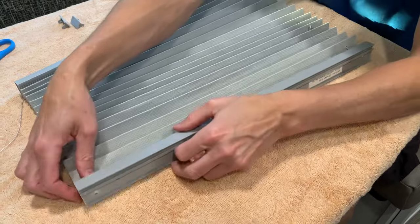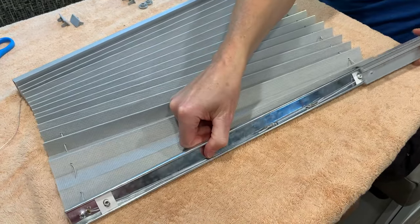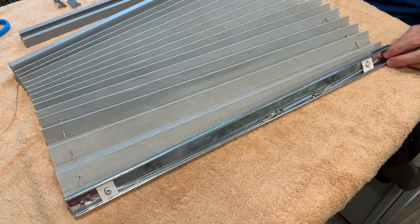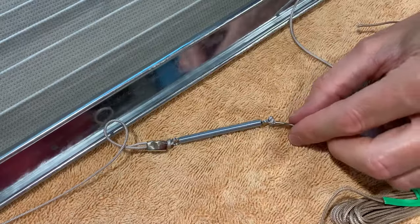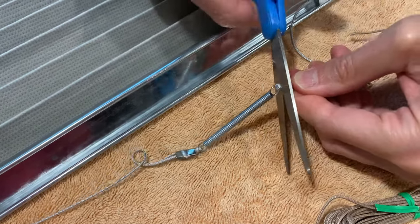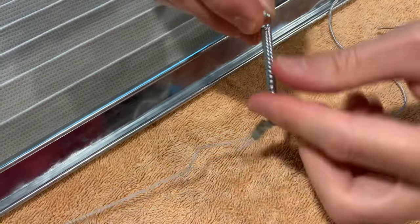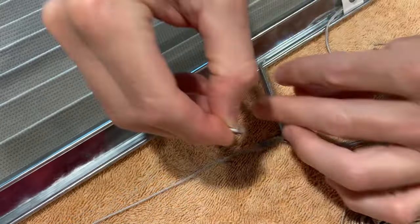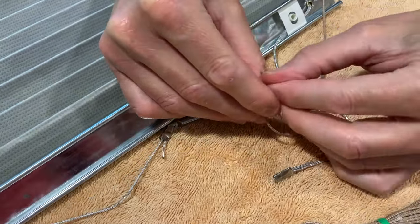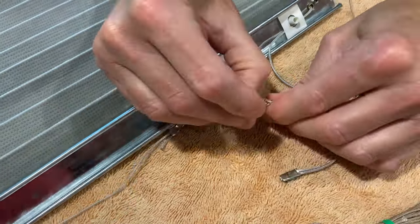Next, slide off the top frame cover. Hold firmly to the shade while pulling the cover off — the covers should slide off relatively easily. Next, cut the string where the spring and crimp come together and remove the string from this side of the spring. Then attach the new string to the side of the spring and double knot the string to the spring.